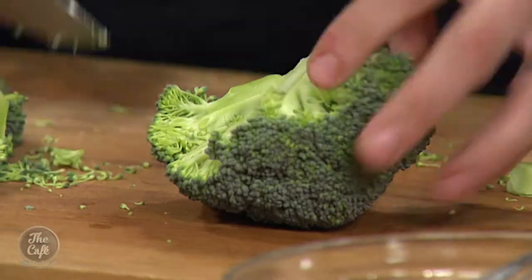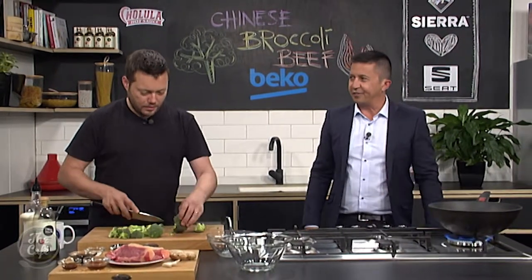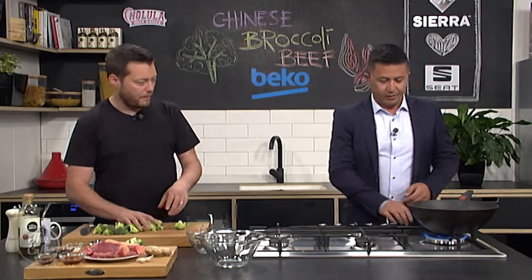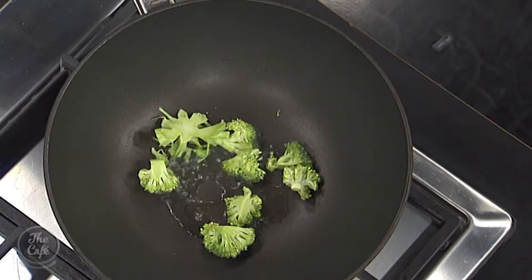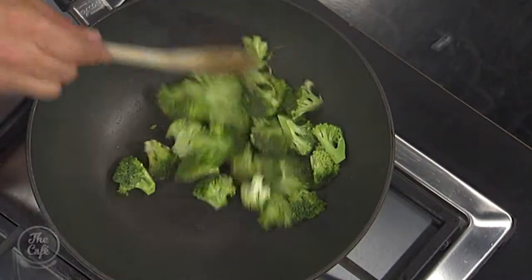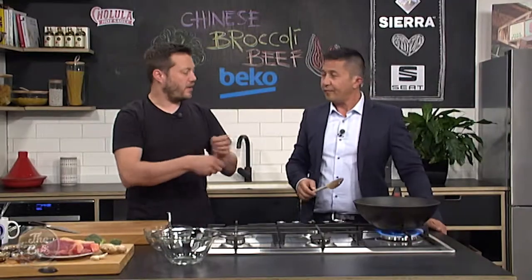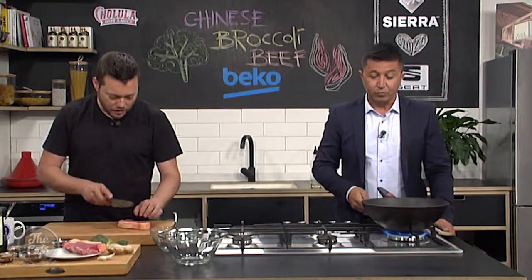I've got the wok on, getting really hot. We want really high heat and we're going to stir-fry this broccoli first — no olive oil or anything. The whole idea is we still want crunch on this broccoli, keep it nice and green, but we want a little bit of color on it — that's gonna bring out some flavor. Once it's nice and hot, test it, get the sizzle. Remember to stir — stir-frying, don't just sit there looking at it. Get a little bit of color but keep it going, almost like little black spots around it — that's really gonna bring out the flavor.